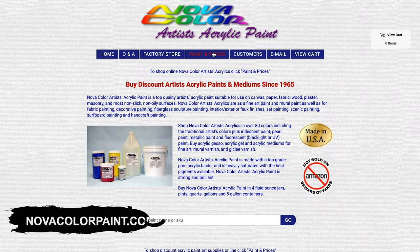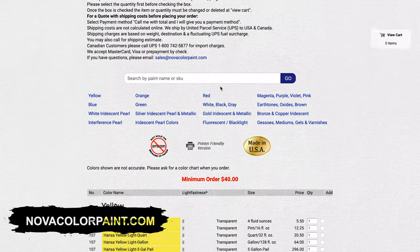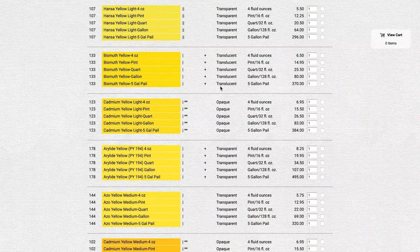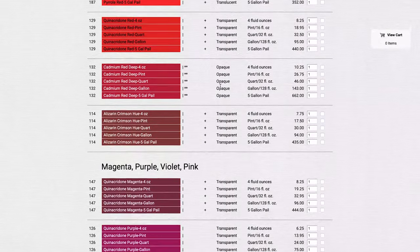One of the great things about Nova Color is that they come in five-gallon buckets, gallon buckets, quart, and pint sizes. These are the four fluid ounce bottles, but you can get large quantities for large-scale projects as well.